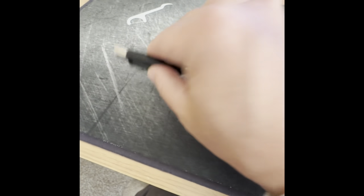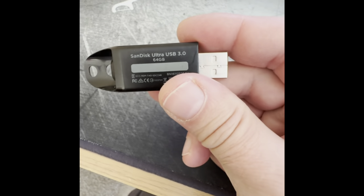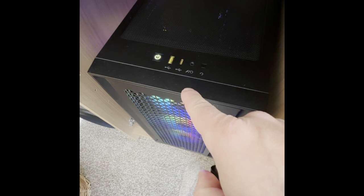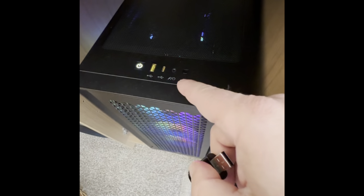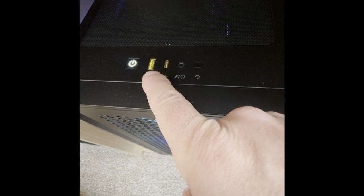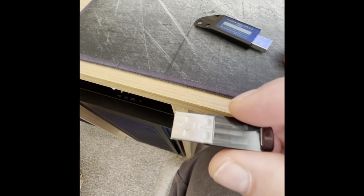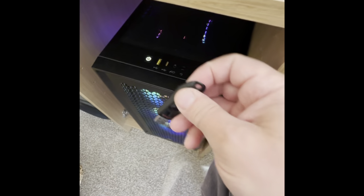This is a video for the Corsair wrap, showing the front panel on the case — this is the 4000D Airflow. The USB 3.2 port works perfectly fine, but the USB 3 port is only recognized as USB 2 despite me putting USB 3 drives in. I've got various drives here, they're all USB 3.